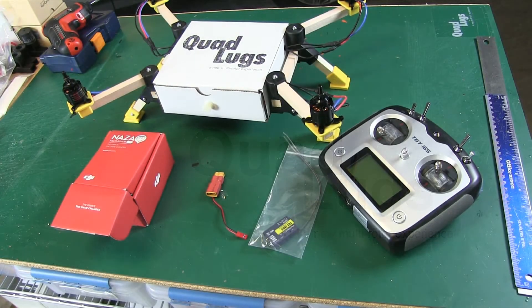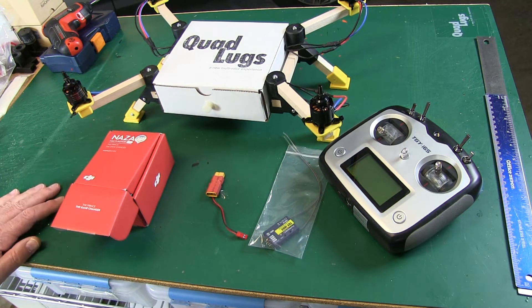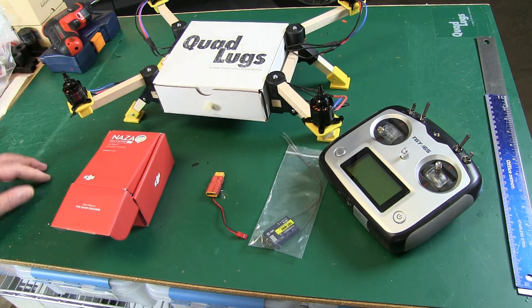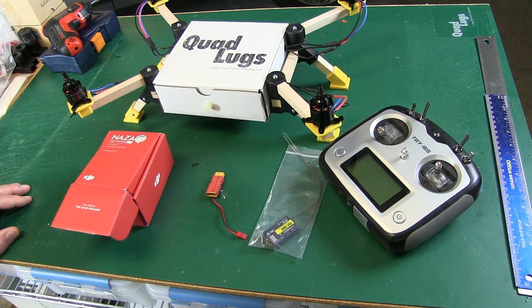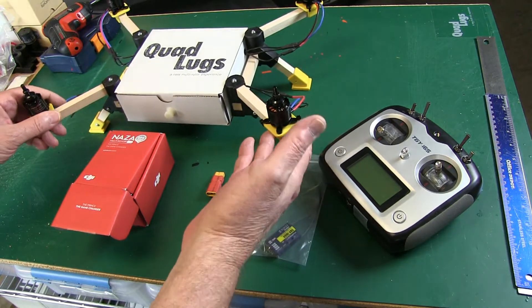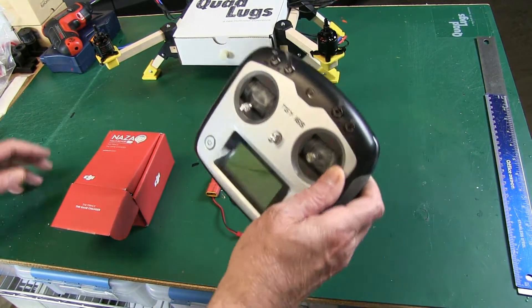This is Danny with Quad Lugs, and today we're going to install the NAZA flight controller into a Box Quad. Super easy to do. I built a new quad for this controller, so I used yellow parts. I left the wires loose — they're not trimmed up — because I want to check rotation before I do that.